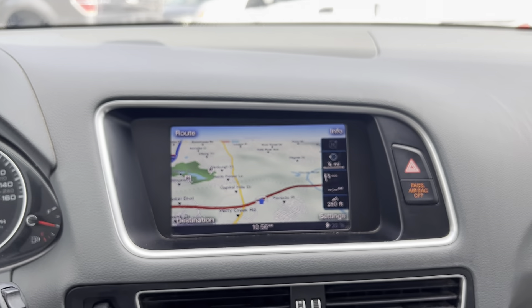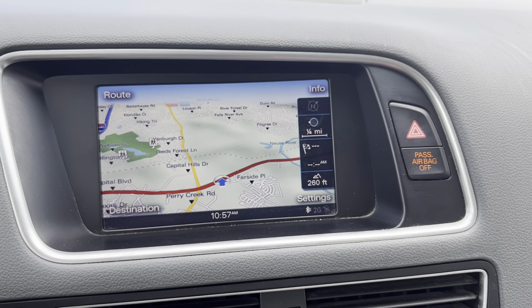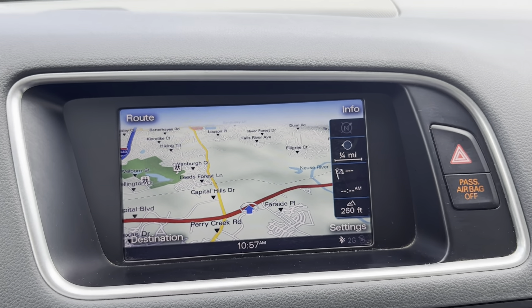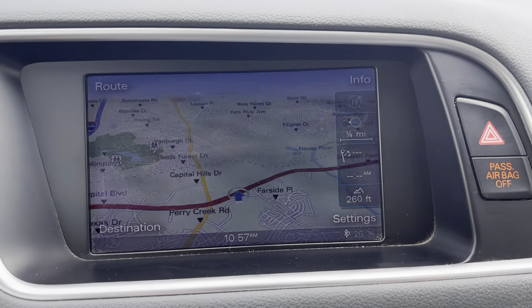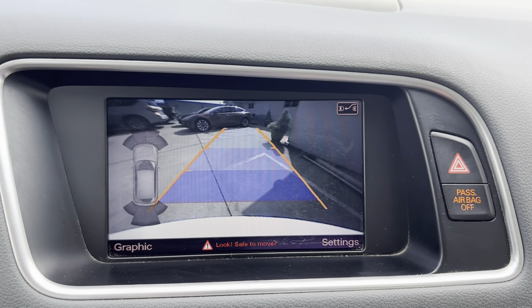Moving on to your center display screen stereo system — you've got Bluetooth, you can connect your phone, pull up contacts, all that good stuff. You've obviously got navigation here, as you can see. And if you pop this thing in reverse, you do have a backup camera with sensors and alarms. Super nice.